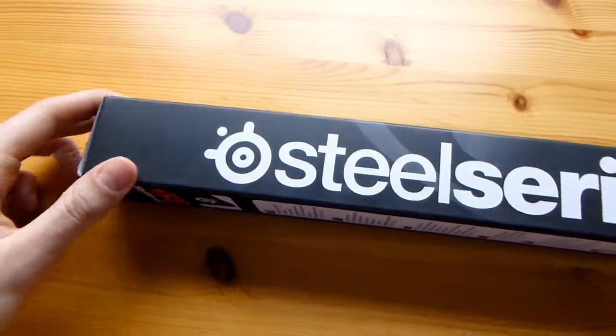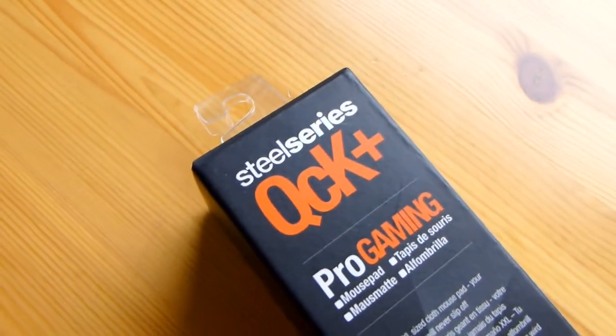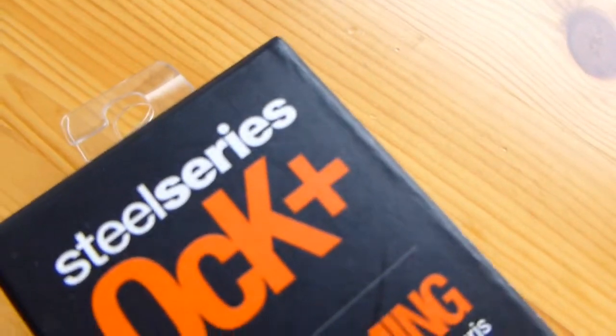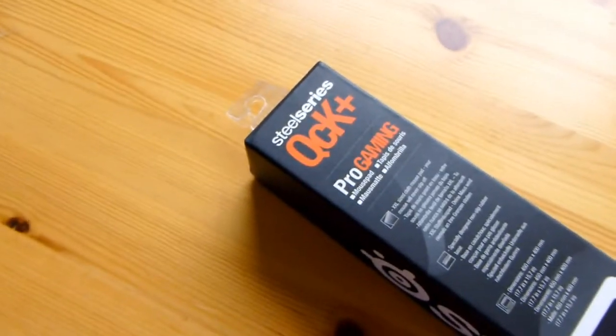But it isn't any type of mousepad. This is the QCK+. So that little plus right there in the corner is what makes this special from the regular QCK.